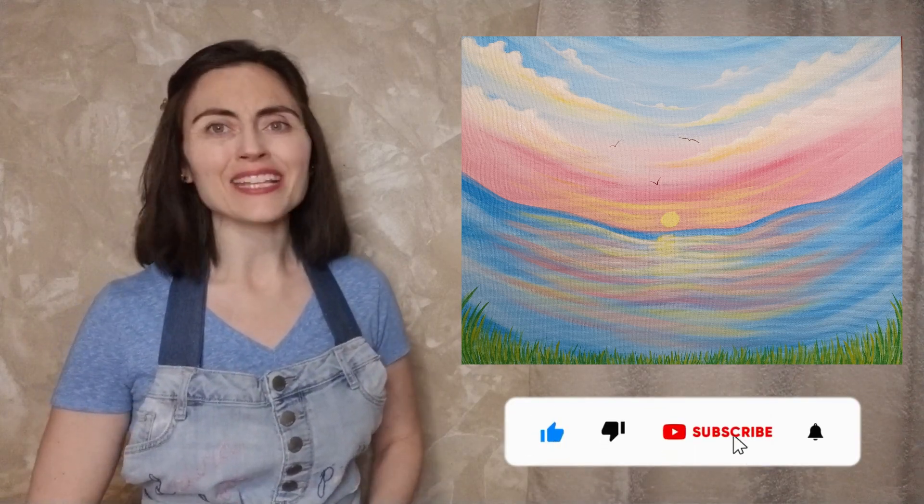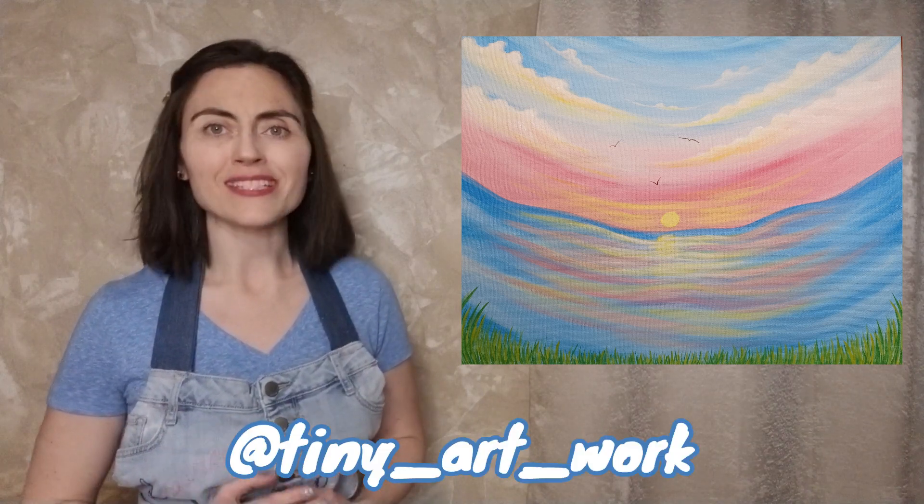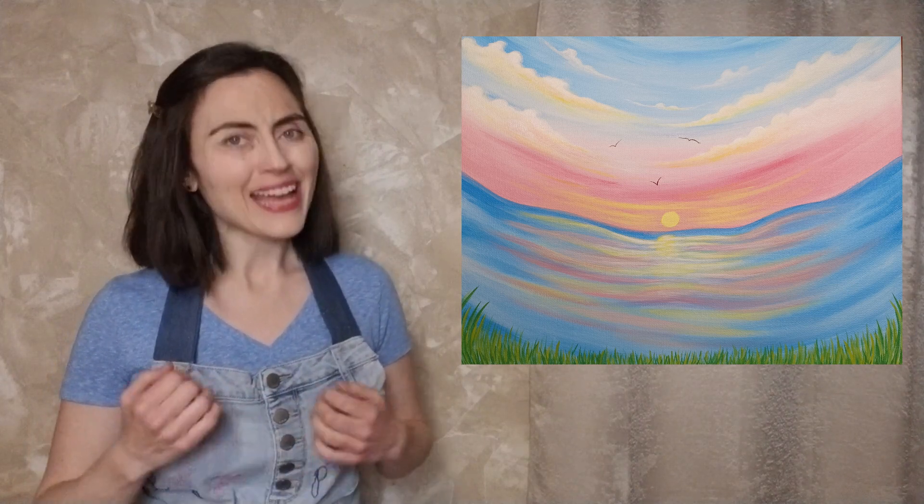But the final step in any painting is, of course, to sign your name. Take credit for your work. And if you are inclined to post to Instagram, please feel free to tag me at tinyartwork so I can see your masterpiece. Thank you for joining me. I hope you had a great time and will join me again. And until then, happy painting!